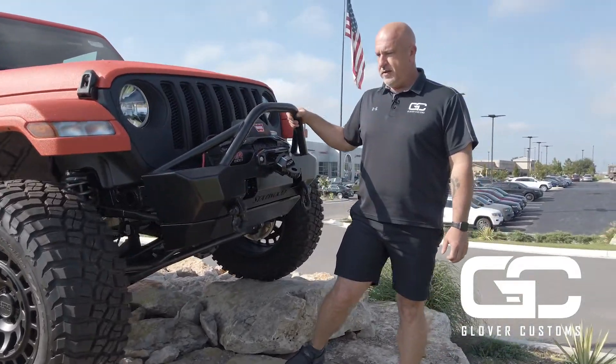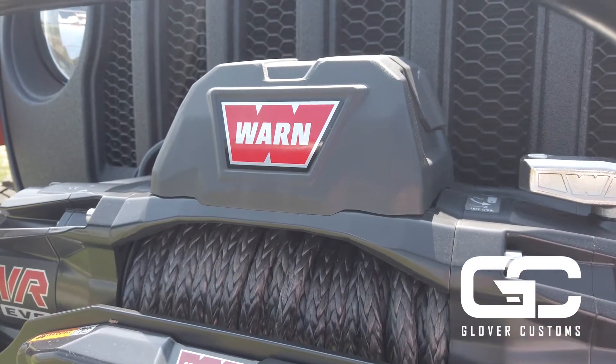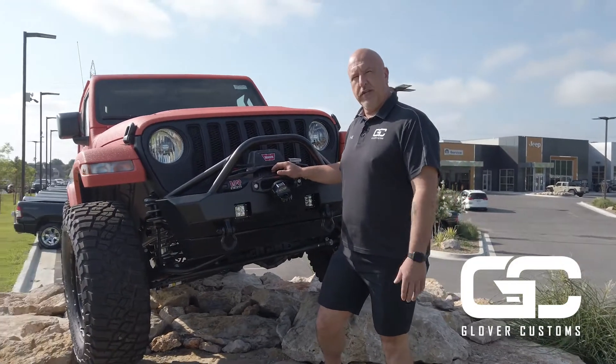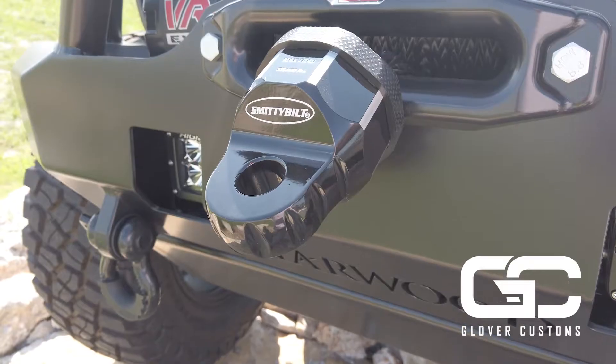Starting off we've got a Starwood Signature Bumper with a Warren Evo 8S 8,000 pound winch with synthetic line. We prefer to use the synthetic ropes around here — that way you don't get your hands torn up when you're out stuck in the mud trying to get unstuck. We also have the Smittybilt thimble.